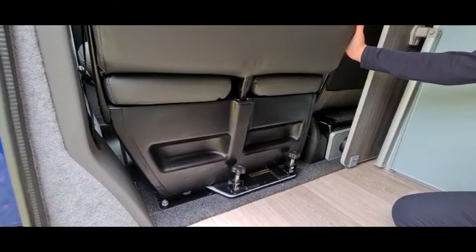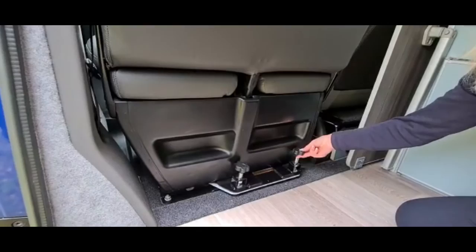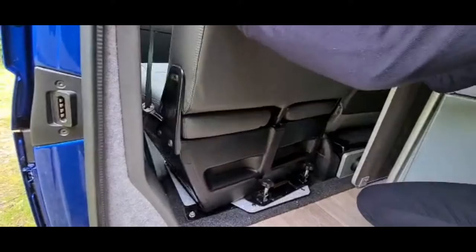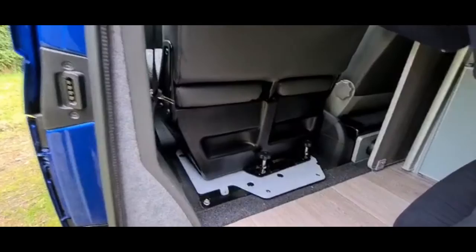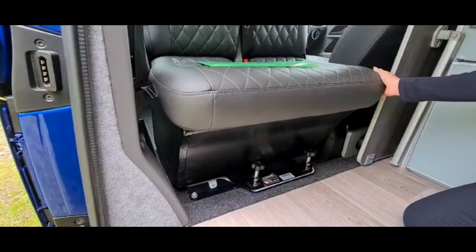All of our camper vans have a twin swivel passenger seat. These are secured via four bolts, two at the front and two at the back. To swivel, you need to slacken all four bolts by turning them anti-clockwise. You then need to lift the bolts up until the pin comes through the bracket and then turn 90 degrees. Once all bolts are loose, you push the seat all the way forward and turn towards the passenger door. You then pull towards you until the bolt holes line up, drop the bolts back through and tighten. To turn the seat to face forward you simply reverse the procedure.